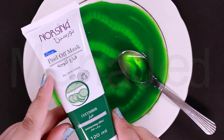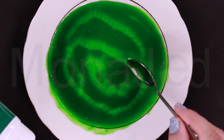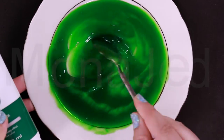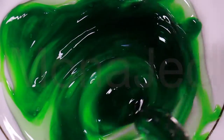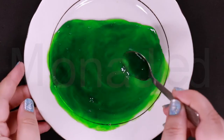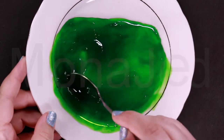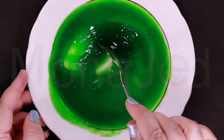Slime can be made with pretty much anything that contains the ingredient PVA — in this case, polyvinyl alcohol. I have added some peel-off mask cucumber because it's light green. Most glues have PVA in it, and that is the exact ingredient that bonds with an activator to create slime. This slime recipe calls for the use of peel-off face mask. As long as it contains PVA, it should work. Add the activator of your choice.